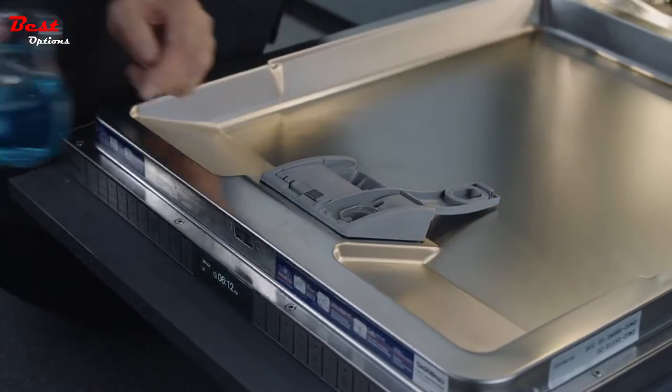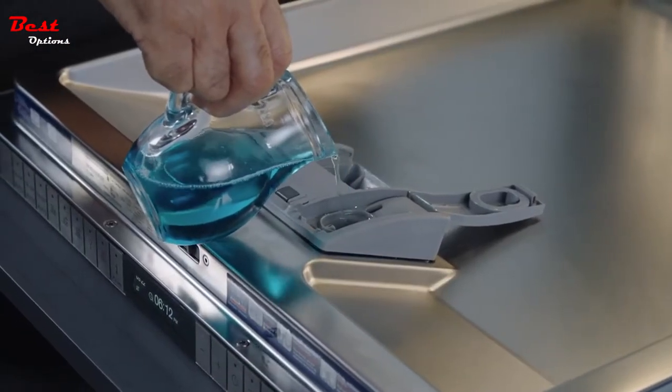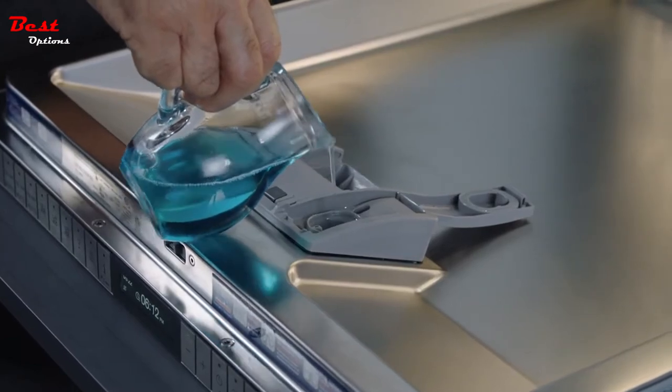To add rinse aid, open the dispenser and add liquid rinse until it is filled. It will provide optimal drying results. Be sure not to overfill.